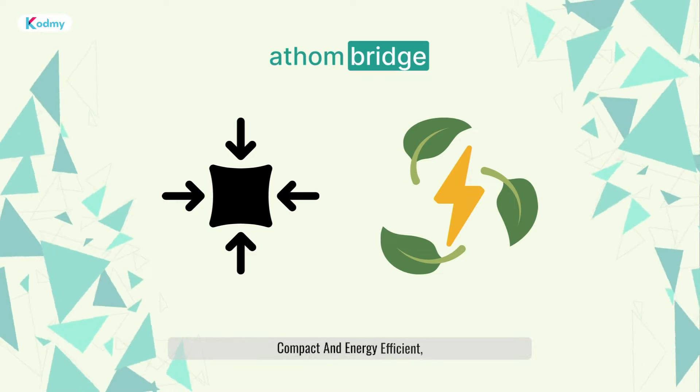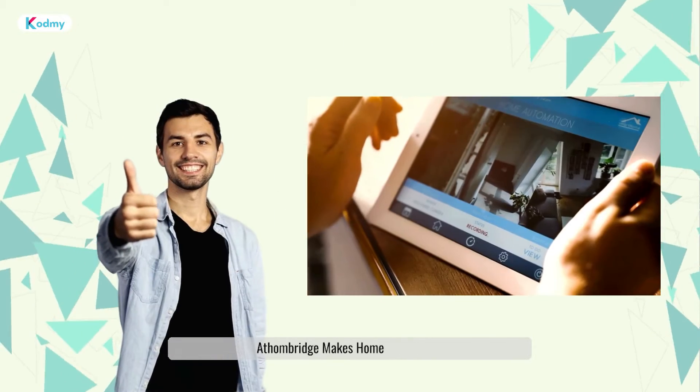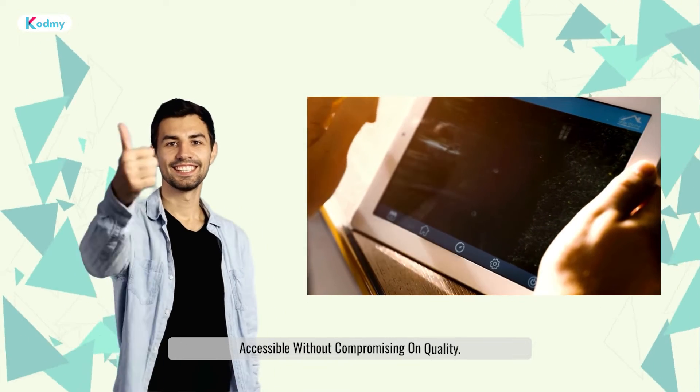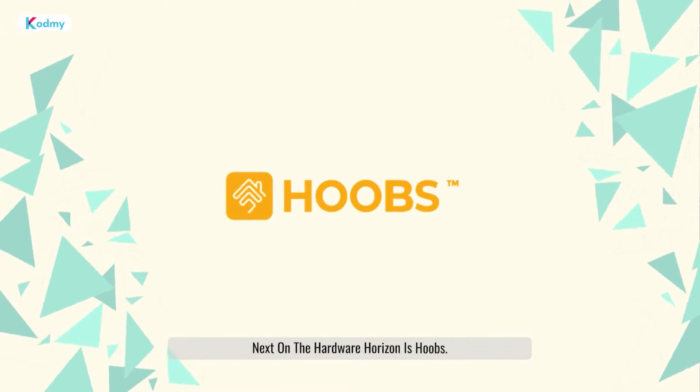Compact and energy efficient, Athenbridge makes home automation accessible without compromising on quality.